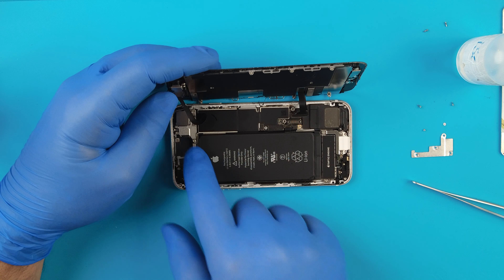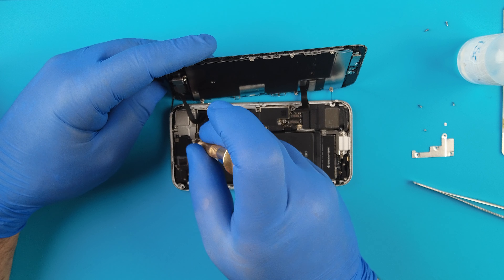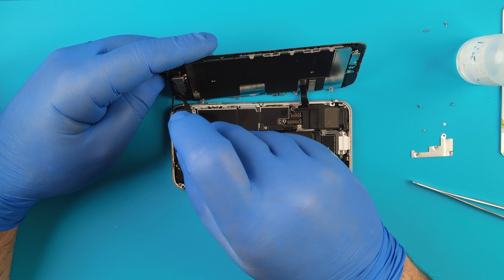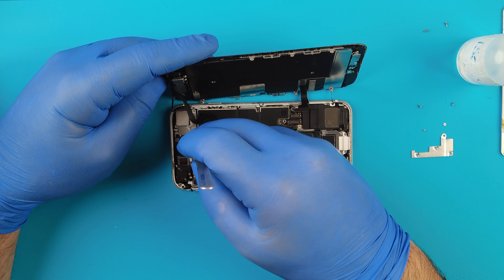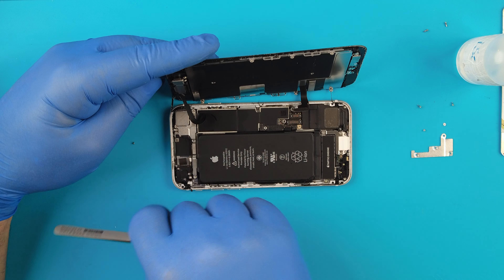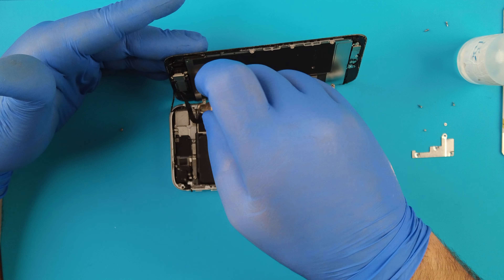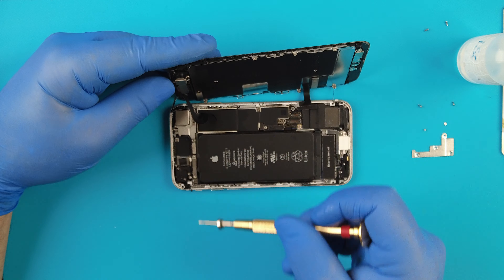We'll disconnect the battery by taking out the four Phillips screws. Put them aside, but make sure you know where you took them from because they're not the same - the top ones are longer. Remove the plate, and now we'll disconnect the battery.